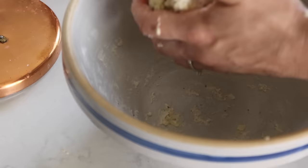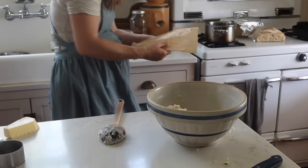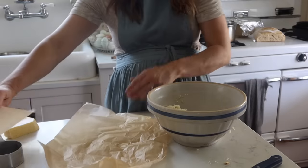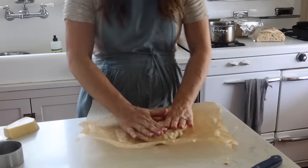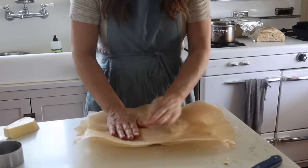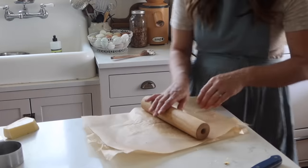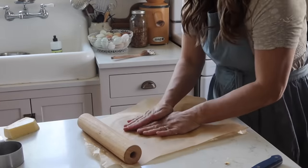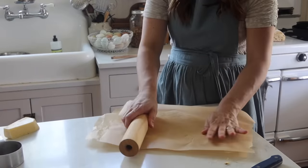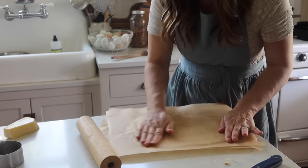Knead this almost like a dough — it's pretty thick. I'm a parchment paper reuser, so I always have pieces from previous uses, especially from making sourdough bread. I like to put the dough between two pieces of parchment so I can get it extremely thin. If you don't get it extremely thin, you'll end up with something that resembles more of a tortilla or flatbread. If you want it crispy, the key is thin — and the only way to do that, in my experience, is pressing it between two pieces of parchment paper.